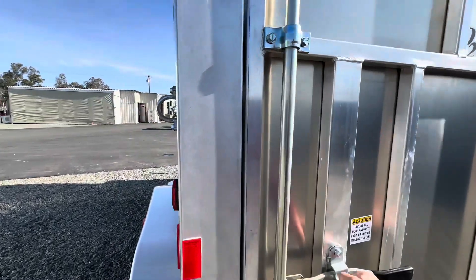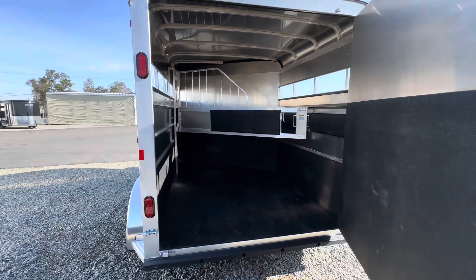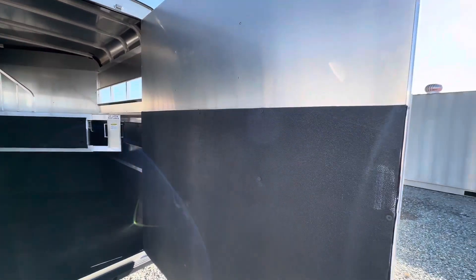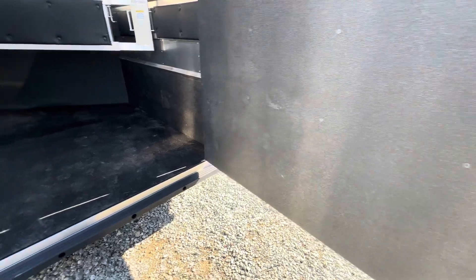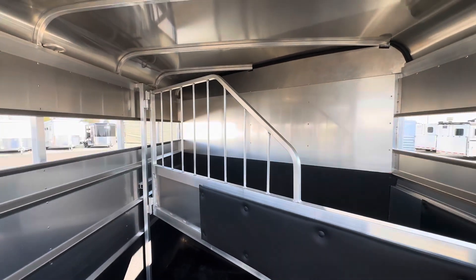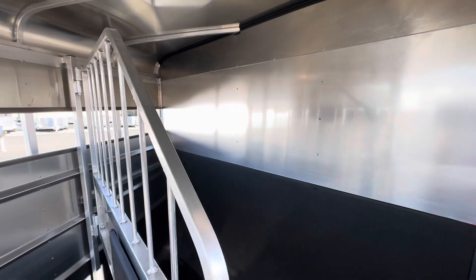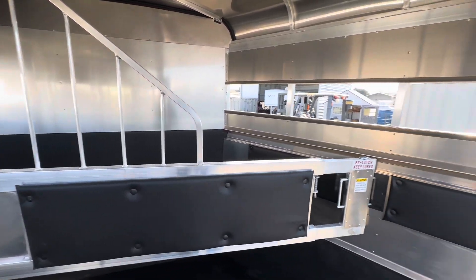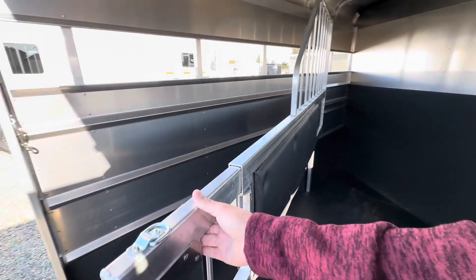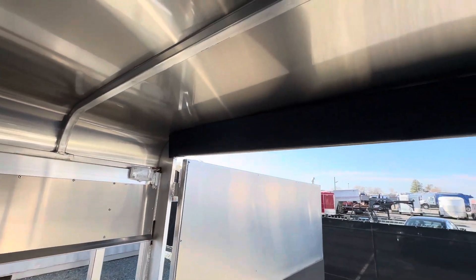Single rear divider. The Lite model features rubber on the walls on the inside. Tail-scalping divider. The trailer also has some nice butt pads, as well as a pad up top.